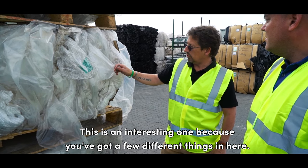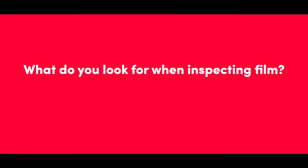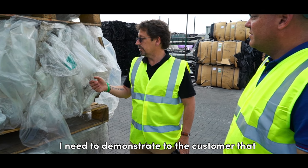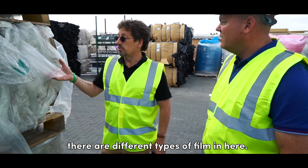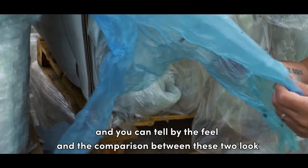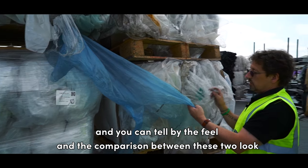This is an interesting one because you've got a few different things in here. I need to demonstrate to the customer that there are different types of film in here. You can hear the difference between the two of these and you can tell by the feel and the comparison between these two.